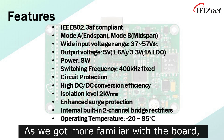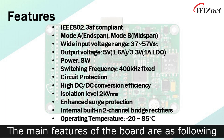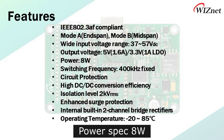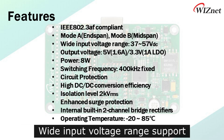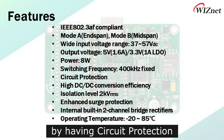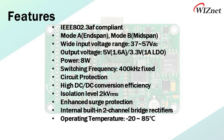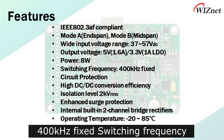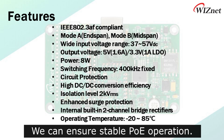Now that we've gotten more familiar with the board, let's check its PoE characteristics. The main features are as follows: power spec 8W, IEEE 802.3AF mode A and mode B compliant, and wide input voltage range support. In addition, by having circuit protection, high DC-DC conversion efficiency and isolation level, 400 kHz fixed switching frequency, and enhanced surge protection, we can ensure stable PoE operation.